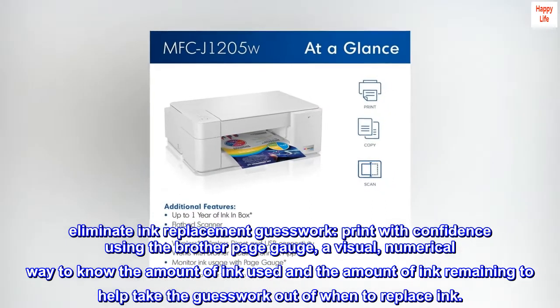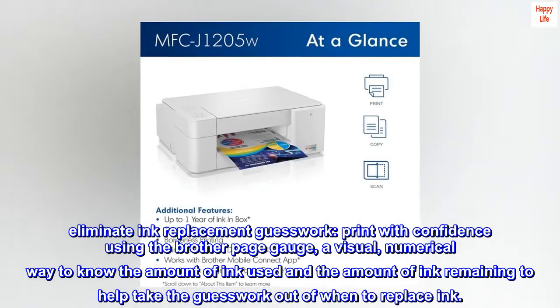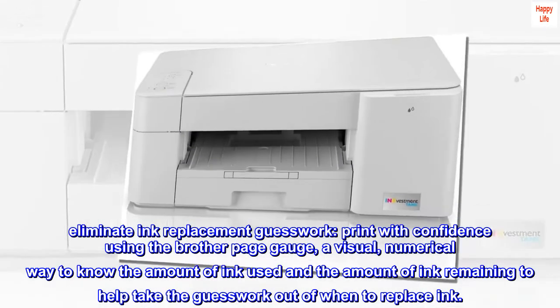Eliminate ink replacement guesswork. Print with confidence using the Brother Page Gauge — a visual, numerical way to know the amount of ink used and the amount of ink remaining, to help take the guesswork out of when to replace ink.